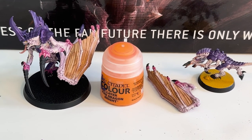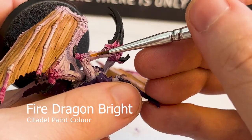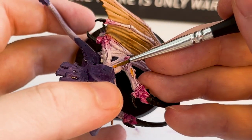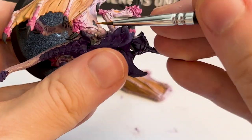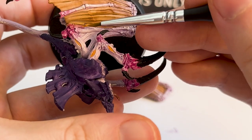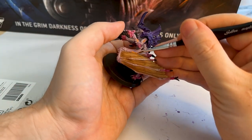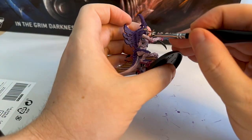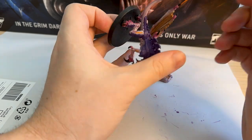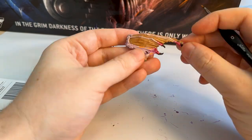Then I'm using Fire Dragon Bright to paint in the air vents. You may notice on these Tyranid models there are little weird slits all over the arms and legs. Originally I thought they were gills or some breathing apparatus, but apparently they're air vents in the physiology. I just paint them orange - there's no reason for it, it's definitely not on the box art, but it gives the model a bit more color and a bit more of an alien vibe. If you're following along, choose whatever color you like or just leave it the plain color as they do on the box art.